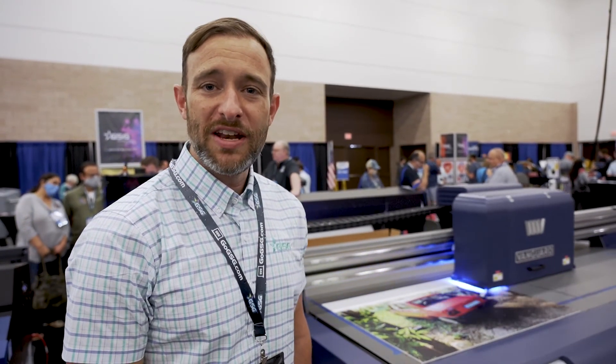Thanks for taking the time to look at the VR5DE with us. As always, if you have any questions, reach out to your local rep or visit GoGSG.com.